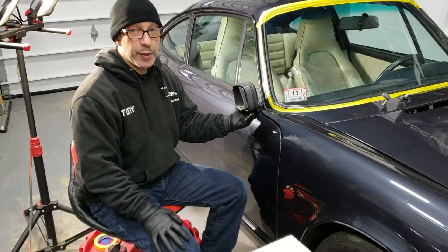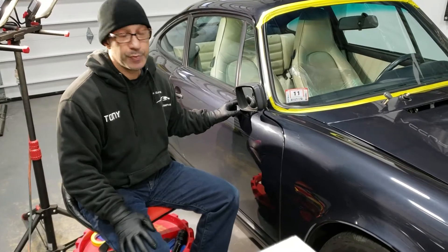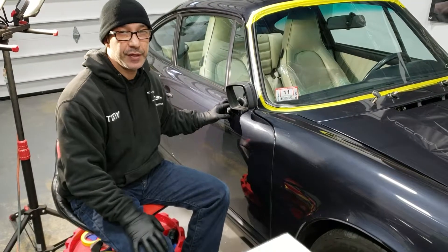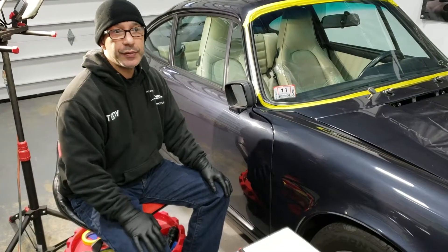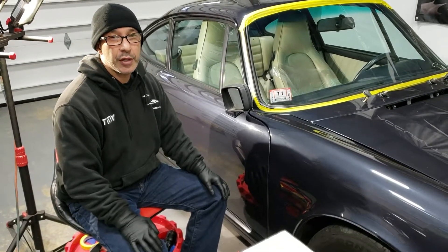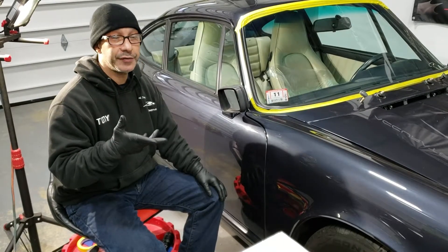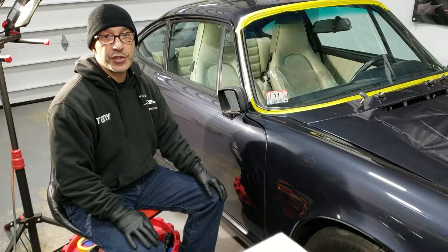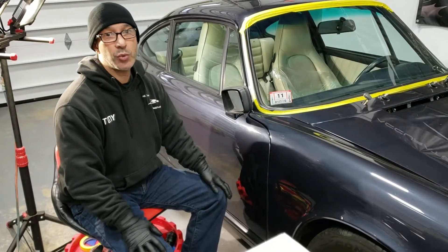I'm going to be removing the mirror. In order to get this mirror out, there's a couple of steps that we have to get involved in. A lot of people have asked me how to do it online — there's really not a full tutorial video from beginning to end on how to take this mirror off. So I'm doing this for you guys today, and hopefully it'll make your project a little bit easier to work with.